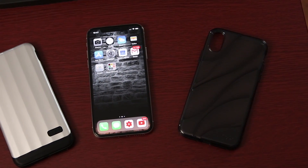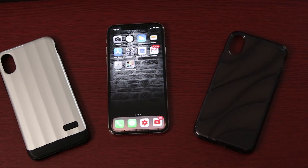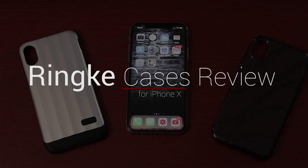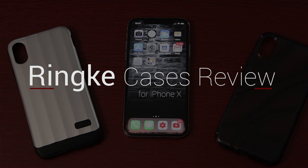Hey, what's up everyone! As I finalize my thoughts on the iPhone X, I've got two cases for you that I've been using over this past weekend. These were sent out for review by Rinke, so why not look at them now. I'm Enin from uDroidmania and you're watching my Rinke case review. Let's do this!